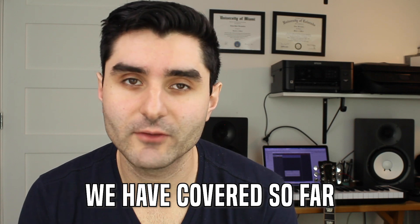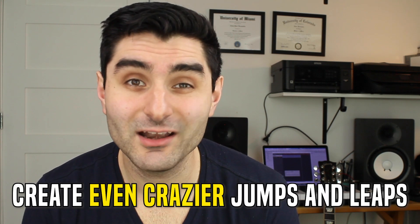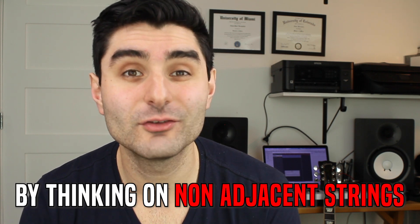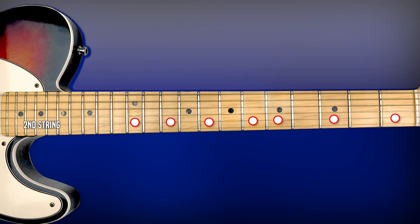All the two-string licks covered so far use adjacent strings. However, we can think in a very similar way and create even crazier jumps and leaps in our solos by thinking on two non-adjacent strings — taking one string, skipping the string next to it, and picking another string. We can see all of our scale patterns and create licks that way, which sound completely surprising and unpredictable.